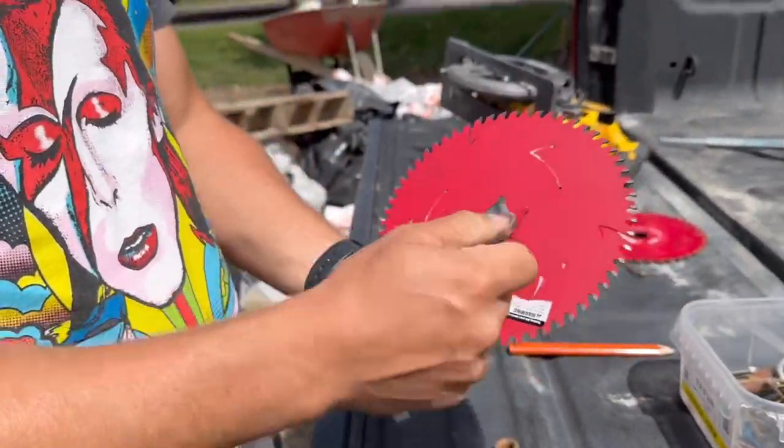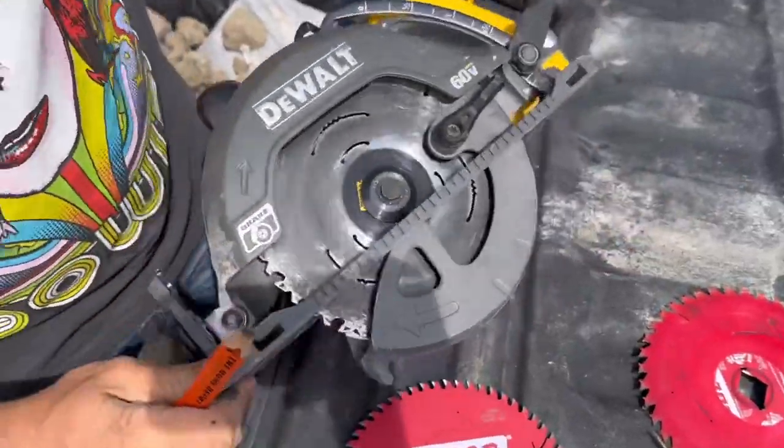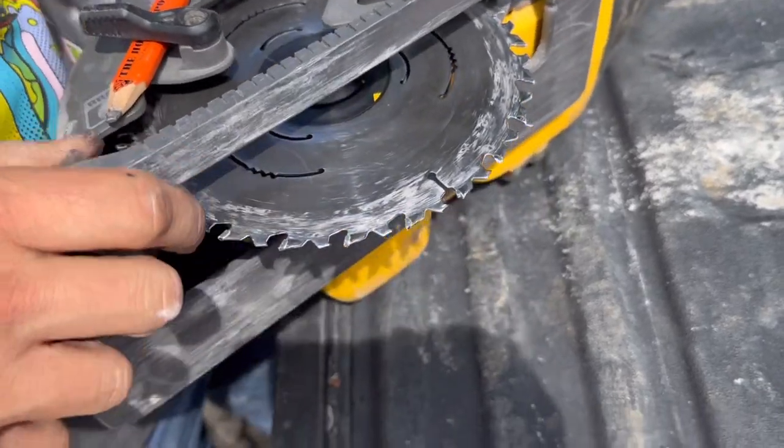Push that through, take that off. And the reason we're doing this — if you don't know — look here: make sure you take your battery out if you're a chicken.